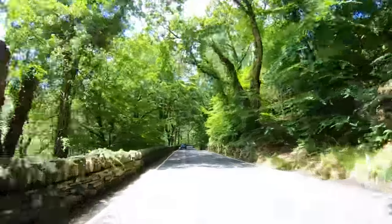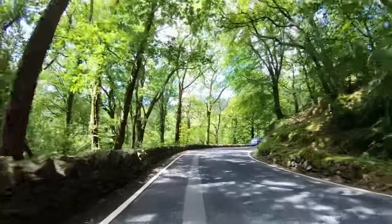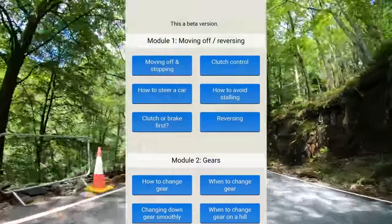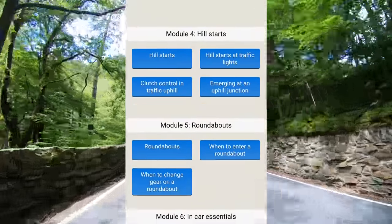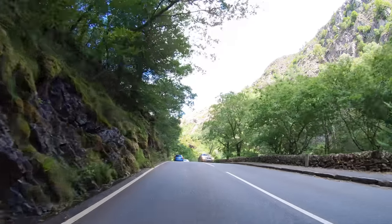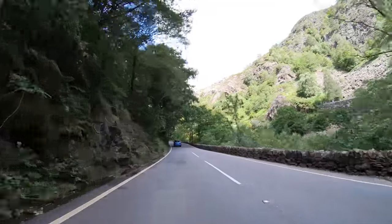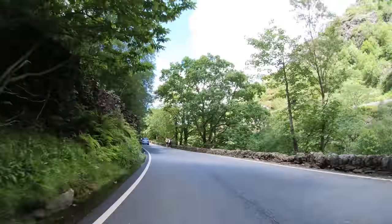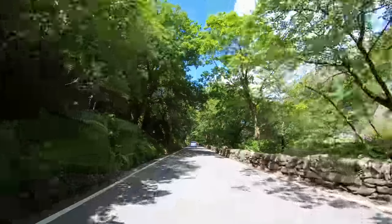And that's a brief guide on how to drive a manual car. Of course there's so much more to it, so we've put together some free learning to drive modules that can help you learn from home on our website — it's completely free. A big thanks to everyone that's bought us virtual coffees — they really help keep the channel going. If the video helped then please press the like button and subscribe to our channel if you haven't already. As always, keep safe on the road. Thanks for watching and bye for now.